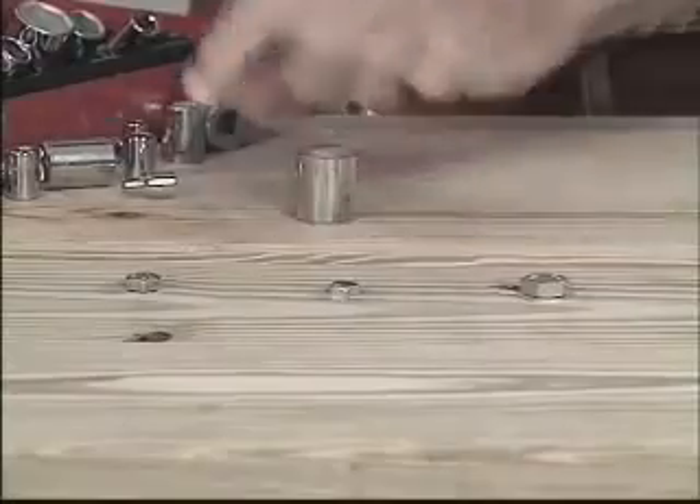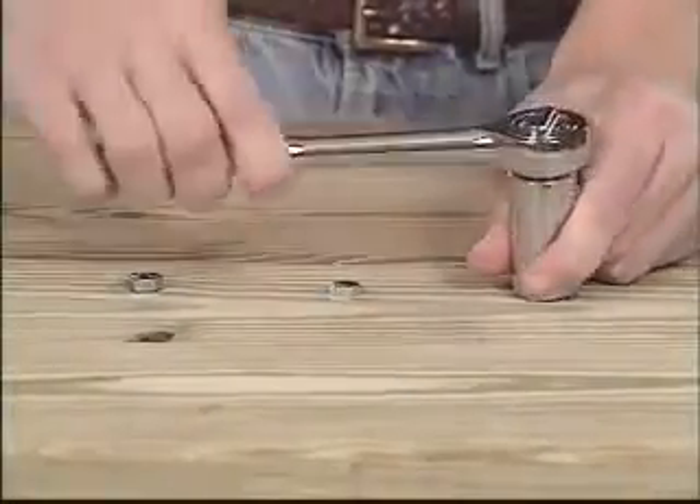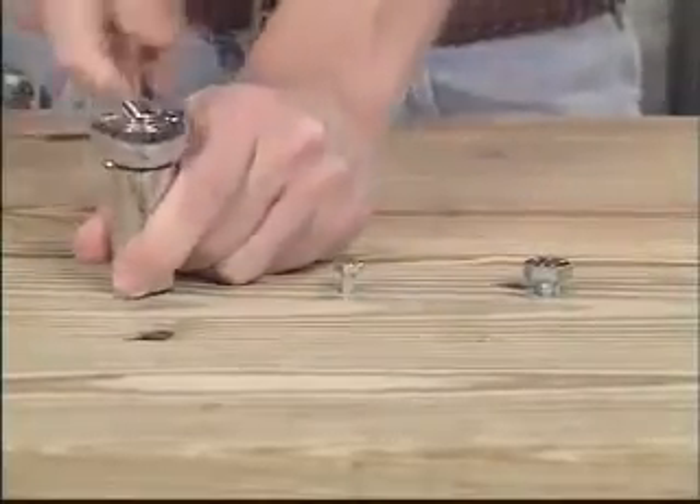Look, this man is using a regular socket set — he has to change with every bolt. But this man is using the Gator Grip. There's no fumbling, no searching, no changing. He's done.